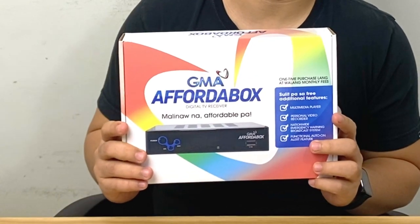Hey, what's up guys! Ian here and welcome back to our channel. It's been a long time coming, but GMA has officially announced their terrestrial digital TV service and their hardware product is called the GMA Affordabox. Based on the name, we might think that it's cheap — and in fact it's only priced at 888 pesos. This product launch is part of GMA Network's 70th anniversary.